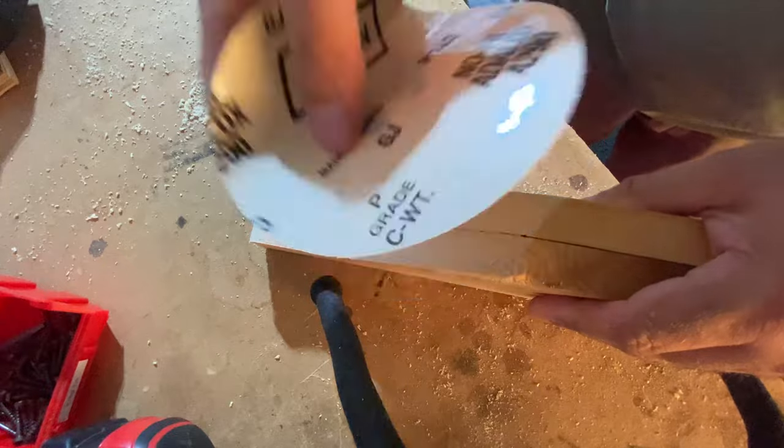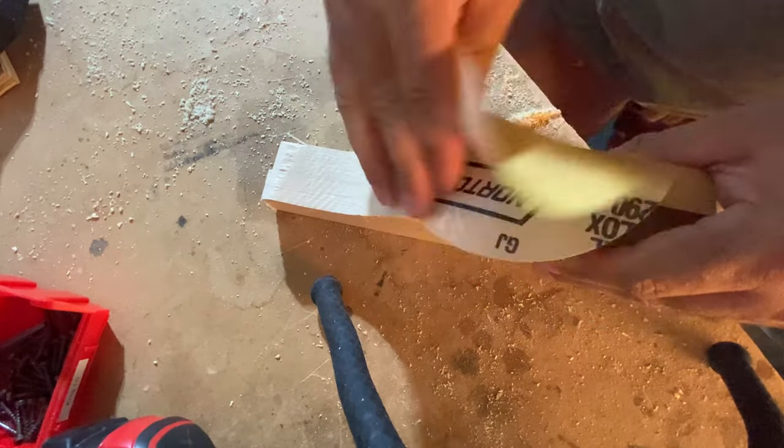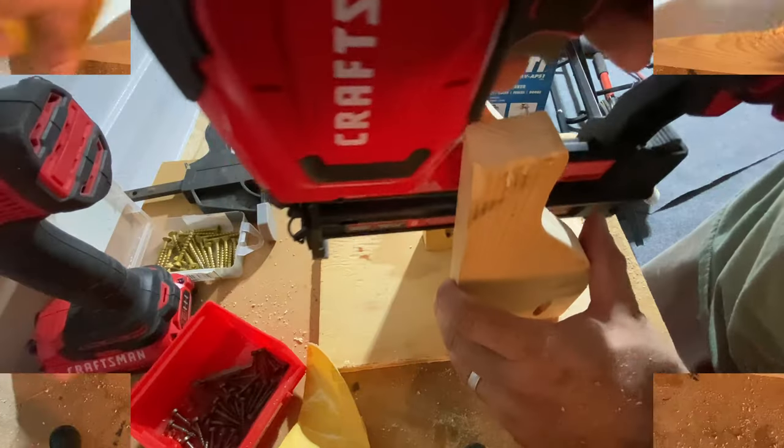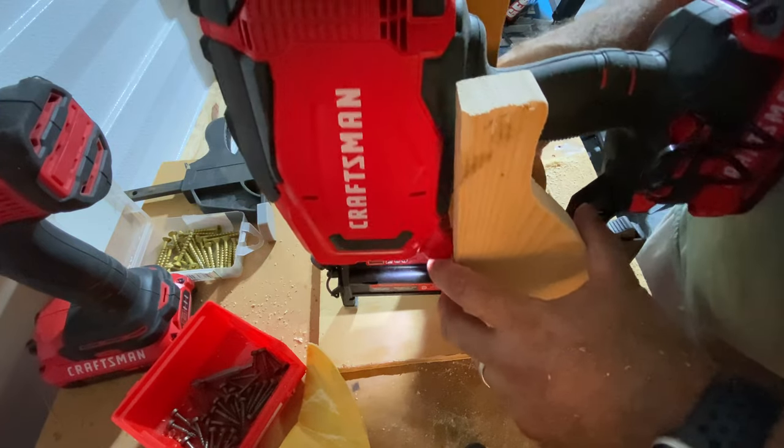Now that they're cut, I'm just going to lightly sand them. Then another test fit just to make sure everything is looking good.